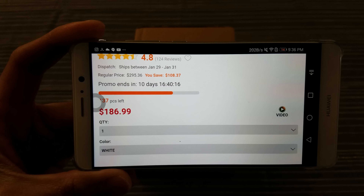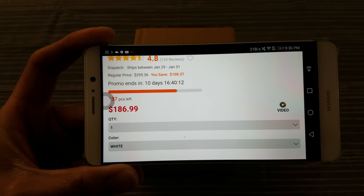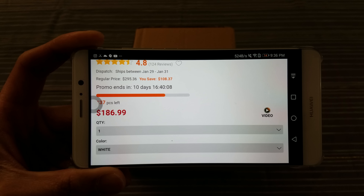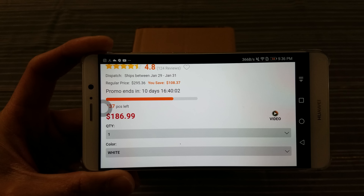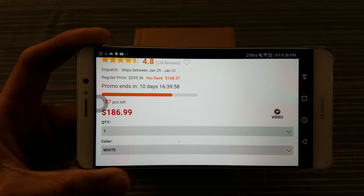That's basically under $190, and I paid a little extra for shipping because this comes from China — only $7 from China to California where I live. So for $194, you get a phone with a Snapdragon 820, 4 gigs of RAM, and the Adreno 530. That's a win right there.